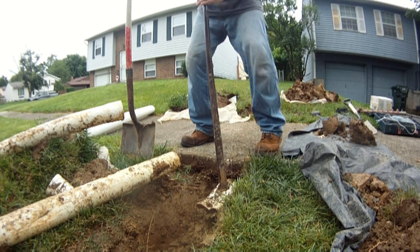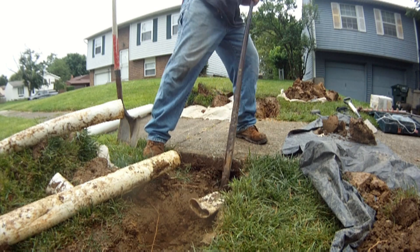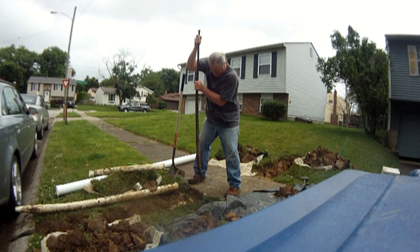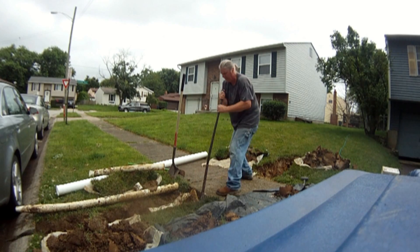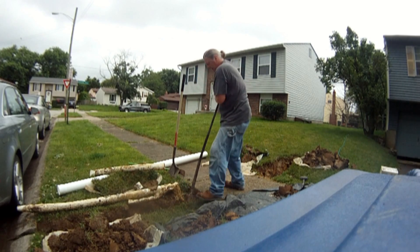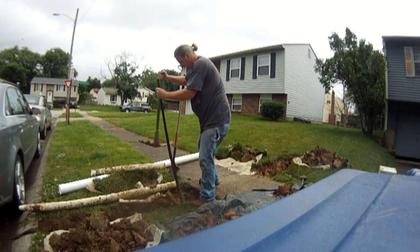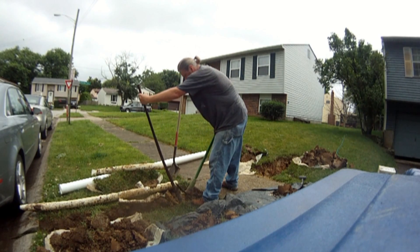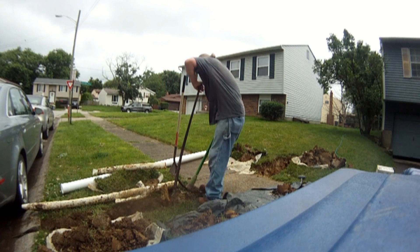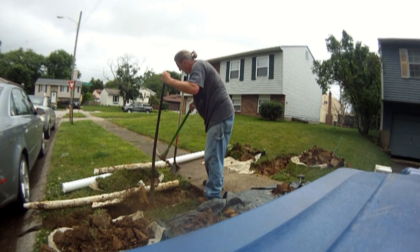It's coming out of there real nice. As I puncture through the pipe, I'm using the sidewalk as leverage to help pry that piece of pipe out. You can also use other tools as needed to gain leverage. Here I'm using a pickaxe, just prying with enough pressure to move that pipe out from underneath the sidewalk.